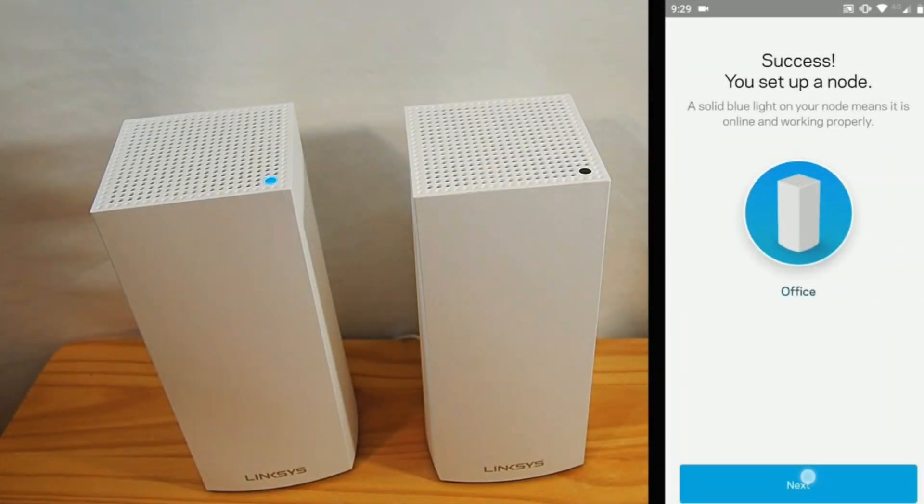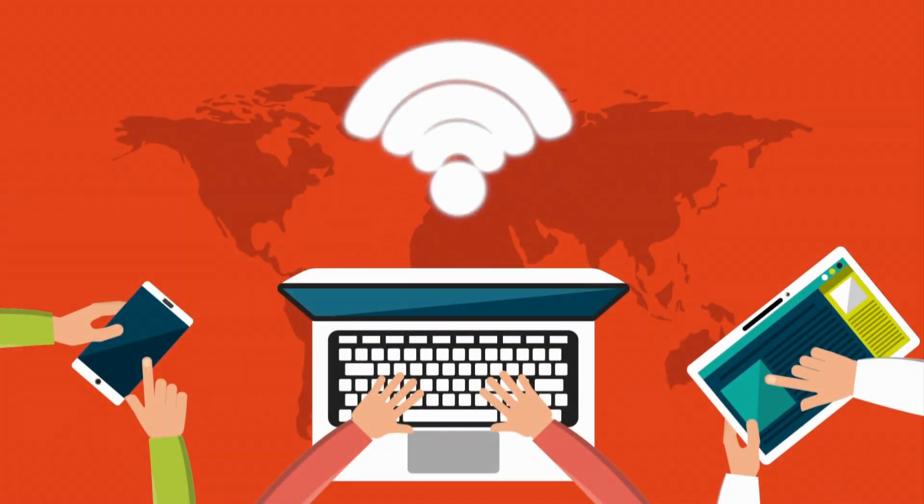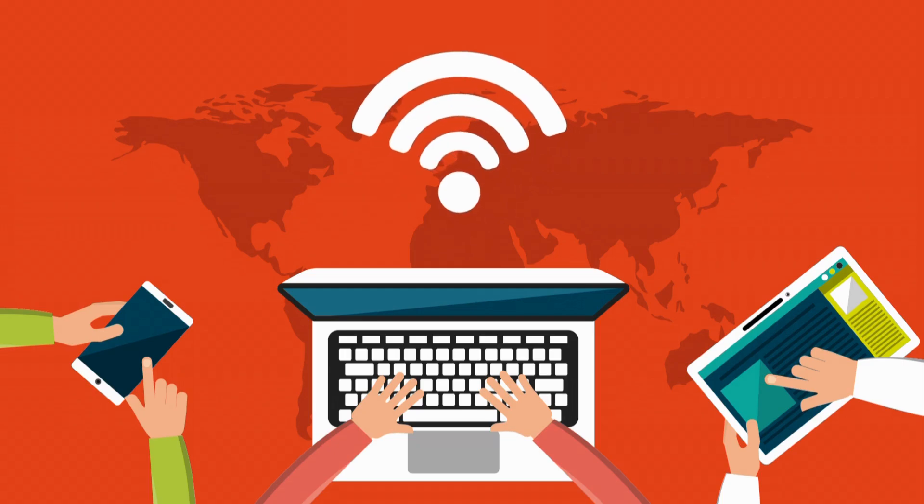Follow the app's instructions to connect to the primary node's temporary Wi-Fi network. The app will guide you through configuring your network name, SSID, and password.